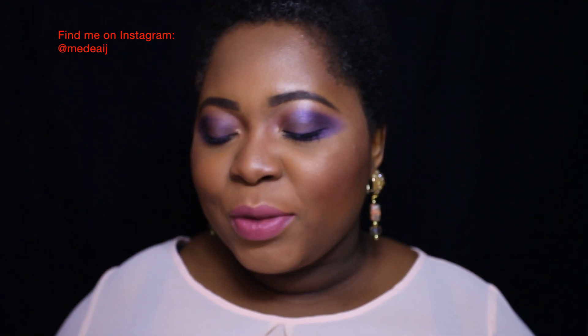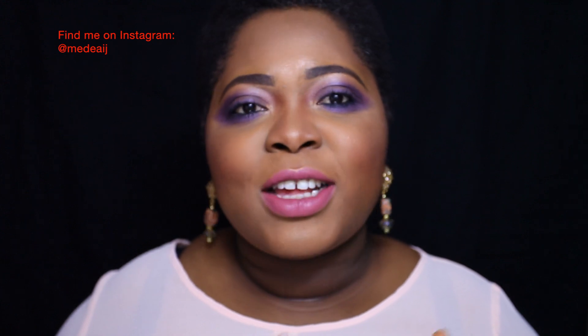Welcome back to my channel guys, this is Nadia J and today's video is going to be about liquid lipsticks or lip glosses, lip lacquers and all that good stuff.